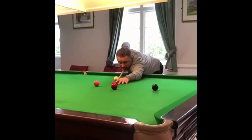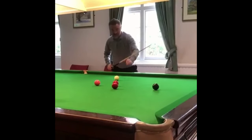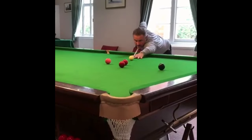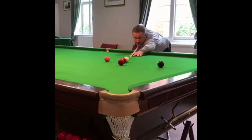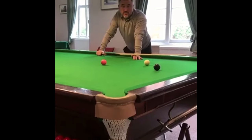You're going to pot the red in the corner, so get that potting point on the red, keep your eye on that, and come back and play the shot - all the time keeping your eye on that potting point. Then you will get a high percentage of those plants.